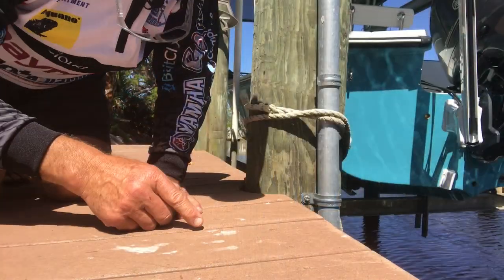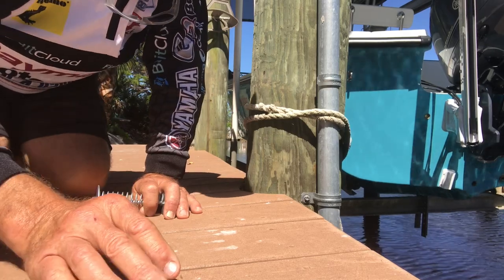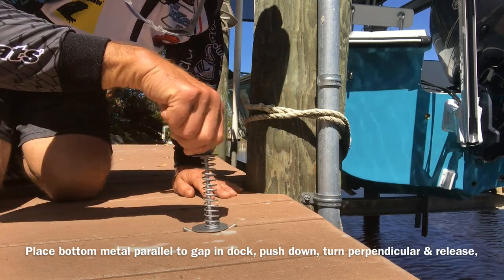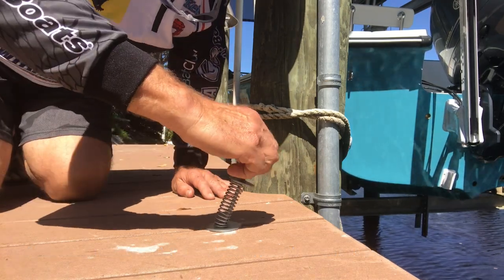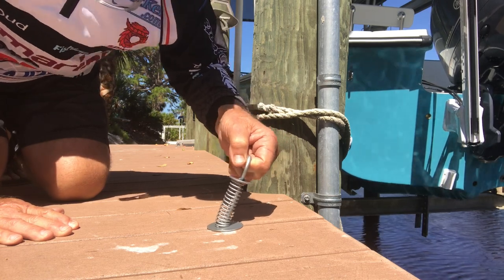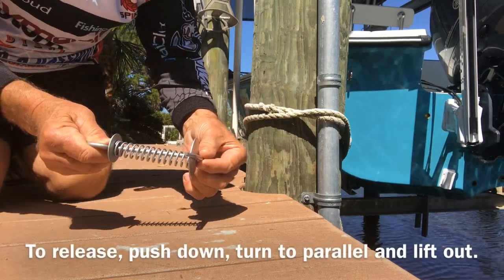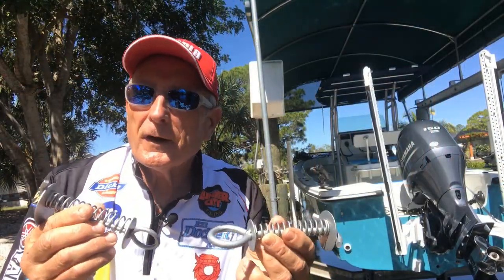Right here in Florida, you can see these slats in the dock — they're about a quarter-inch wide and kind of tight. Here's what you do: take your Easy Docker, slide it in between the slats, push down, turn it, and it locks. Even if there's pressure from wind or wave action, there's no way it's going to release. When you want to remove it, you just turn it so the metal is parallel and pull it out. Easy!